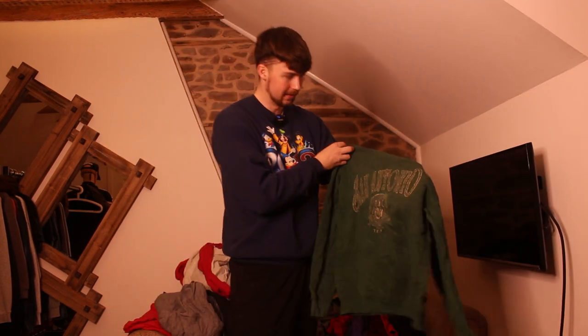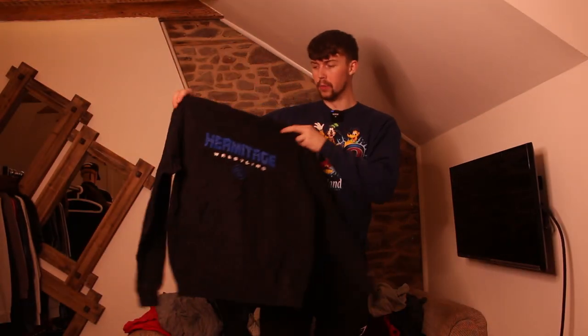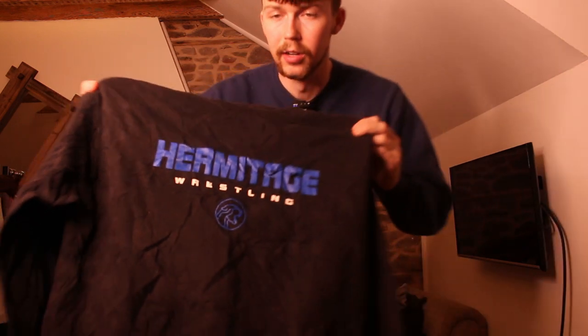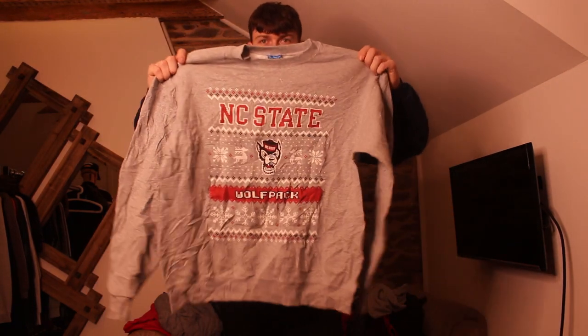San Antonio — I think that's in Texas. I take back what I said about Lee — we just got a nice Lee Buffalo Bills one. Next up, Champion Hermitage Wrestling; the print is really cracked, not great. Then a Christmas design one, North Carolina State Wolfpack — really cute Christmas design and it's coming up to Christmas so it should sell well.